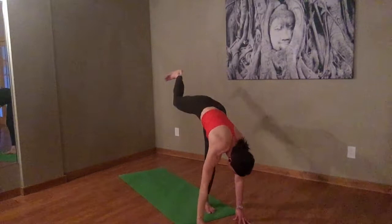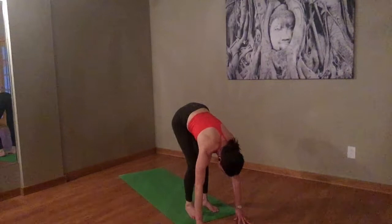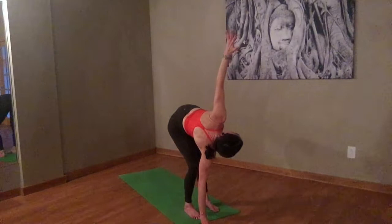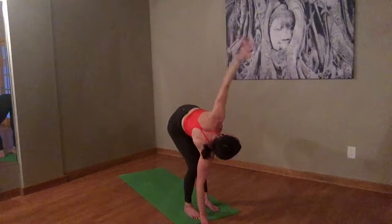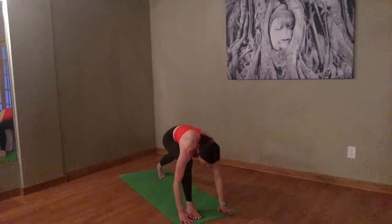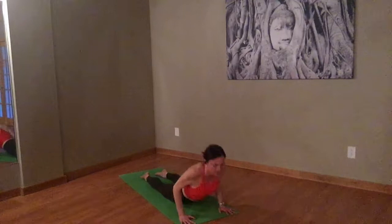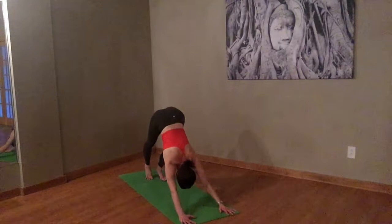A little less pressure on that bottom hand. Then bring your top hand down. Bring your right foot down. Let's stretch out that outer hip of the left leg. Bend the right leg. Plant the right hand. Straighten the left. Nice big inhale. Exhale, bring it back down. Plant your hands. Step back into plank. Take an inhale here. Exhale, lower down. Inhale, your cobra or upward facing dog. Exhale back to downward facing dog.